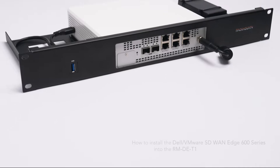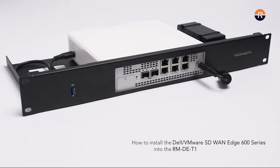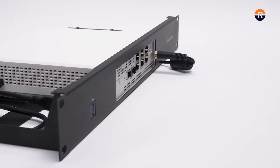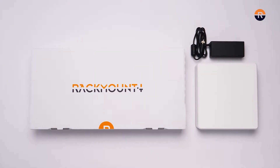Today we are going to install the Dell VMware Edge 600 series into the RM-DE-T1 from Rackmount IT. You will need the Dell VMware appliance and the Rackmount kit.